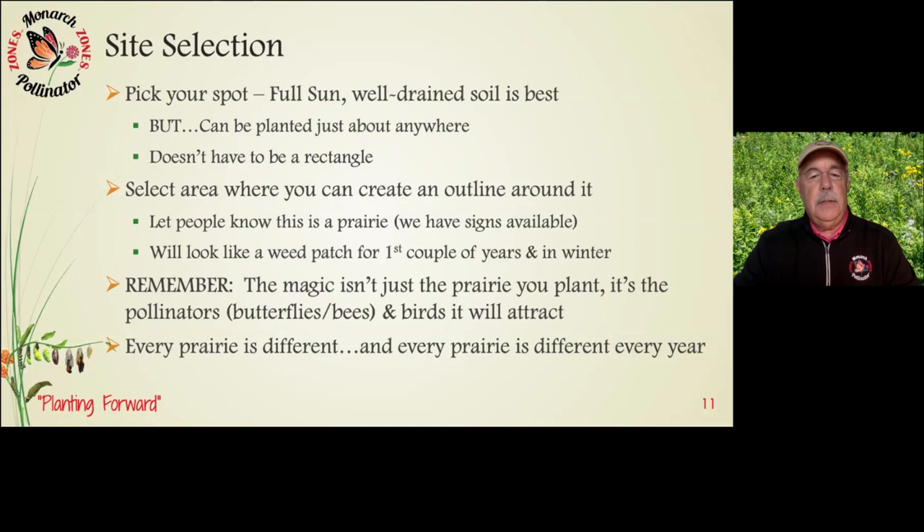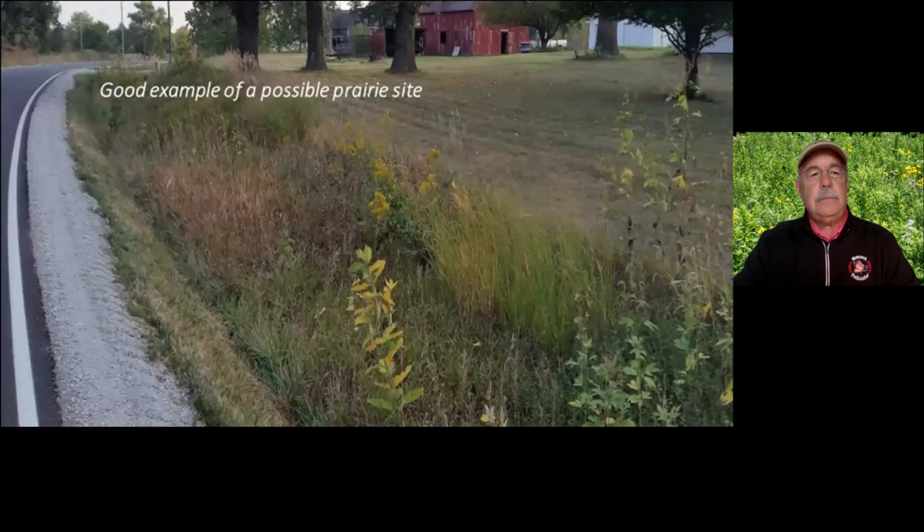One more time: every prairie is different and every prairie is different every year. I cannot tell you how surprised I am every year at how different each of these prairie areas looks. Right now they're just starting to pop and everything's green and moving forward. Here's an example of a possible prairie site — along the side of a road, an area that has not been developed. Possibly a good area.